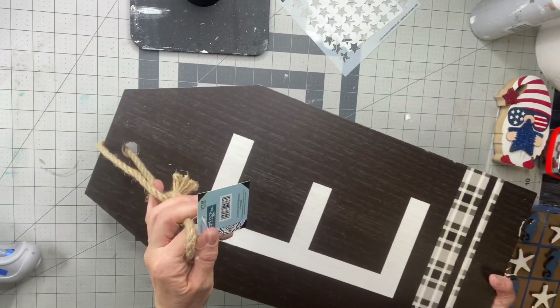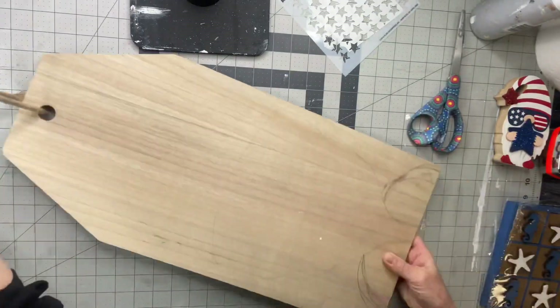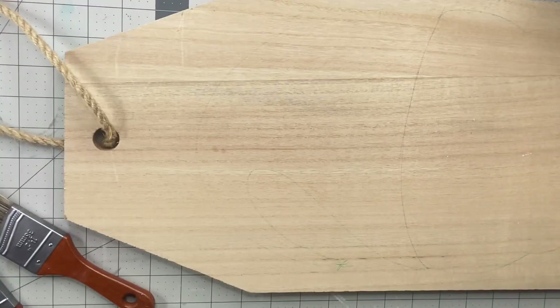I have this tag that I picked up at Hobby Lobby. They were $19.99 and they were 70% off. I don't know if you guys remember.